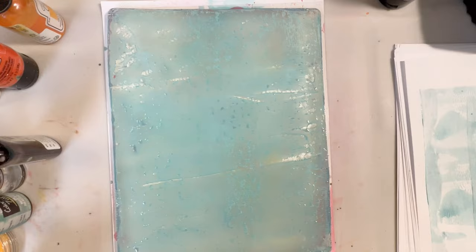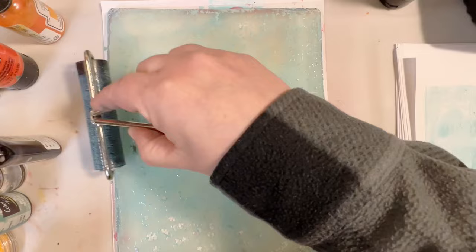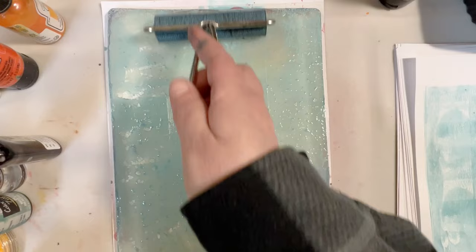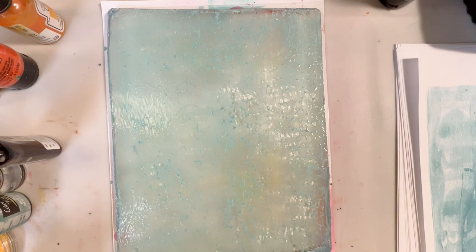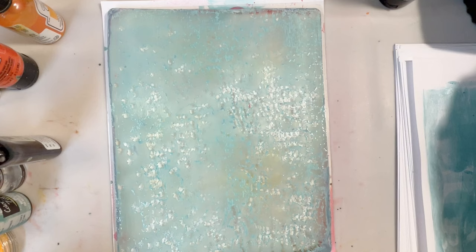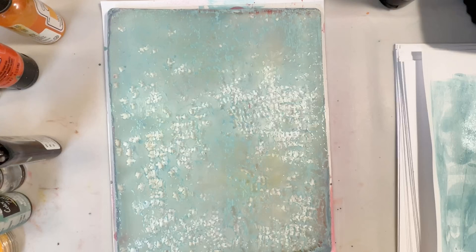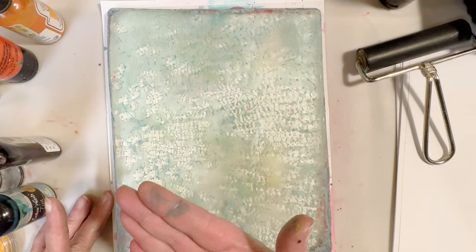This technique does take a little time to dry, so if you have two gel plates you can work with, you can set this one up and let it dry. Maybe you can put a fan on it, or fan it with a magazine. I usually set this up and then go do something else for a while and come back when it's all dry. I'm trying to get the lines of the brayer off by lightly going over it — I think that looks pretty good. We'll leave that and let it dry.